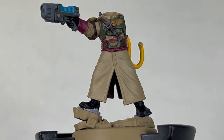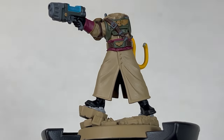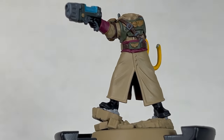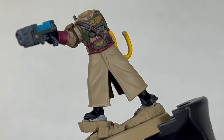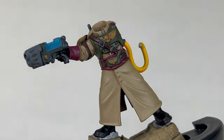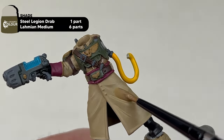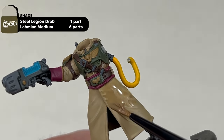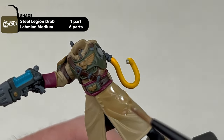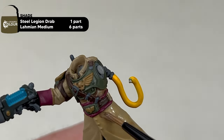With all the base coats blocked in, we are now going to start working on the details. The first area is going to be the cloak as well as the hat. For this, we're going to thin down Steel Legion Drab with some Lahmian Medium. You want to shade the whole area and be relatively fast with this step to prevent some pooling.